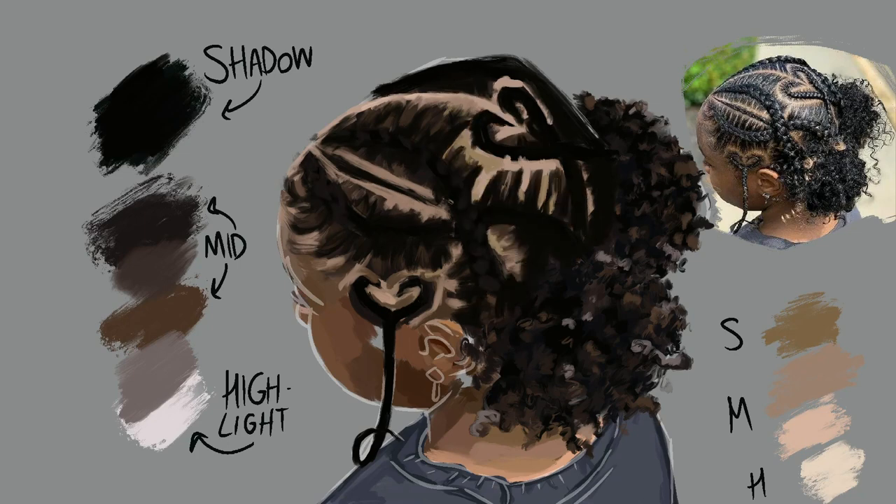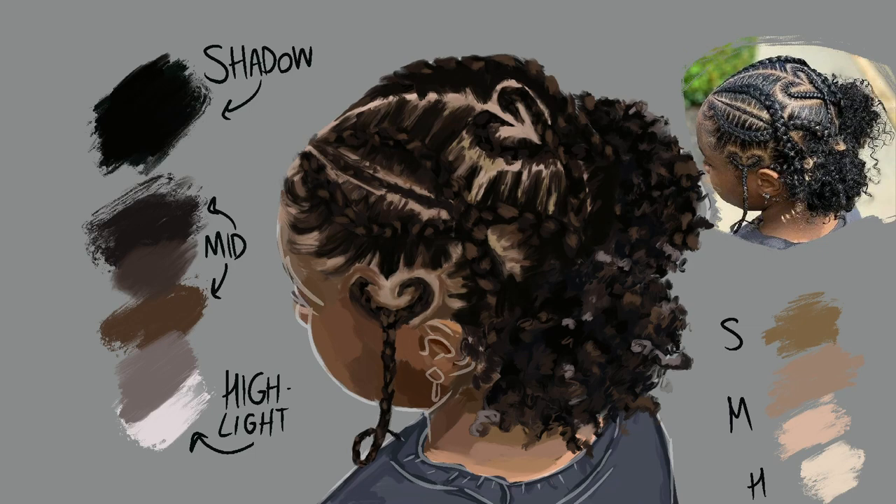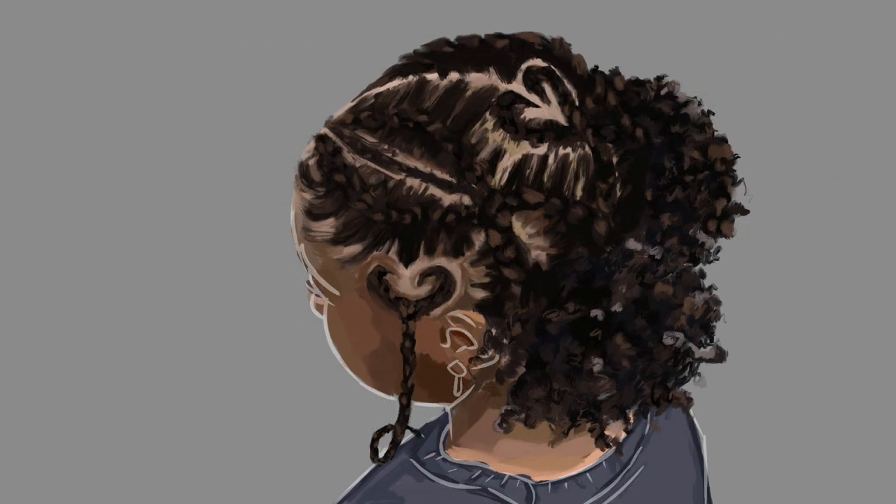Moving on to the braids, we're gonna take our midtone color and just do little teardrop shapes — just like we did in our sketch. See how the sketch is important? We do those teardrop shapes with our midtone, then go over and make smaller teardrop shapes over the midtones with a highlight color. Sometimes the highlights are in places you don't expect, so really look at your reference photo. At the top here, the highlights aren't really in a teardrop shape — the highlight is just following the top of the head. I noticed all of this because I zoomed into my reference photo and really looked, really tried to identify what were shadows, what were highlights, what were midtones. I analyzed the photo. Once you really learn to paint what you see, painting becomes so much easier. Once I'm happy with what the braids look like, I added in a few more details and BAM — I'm done!